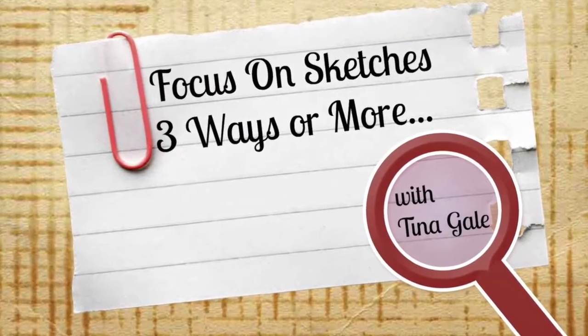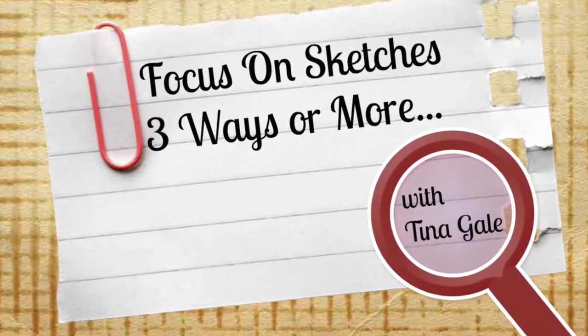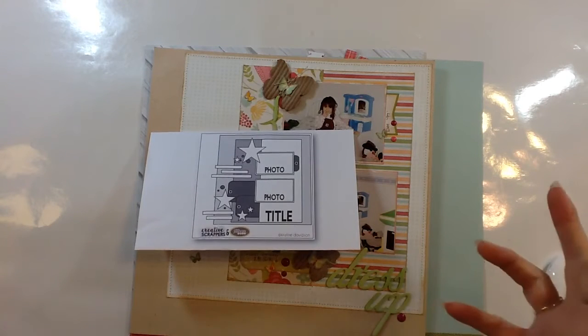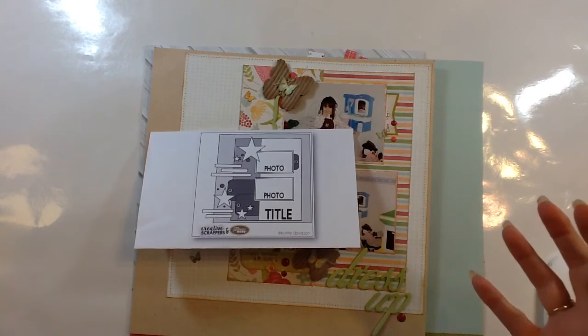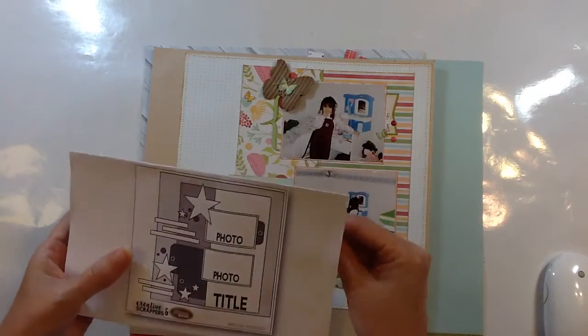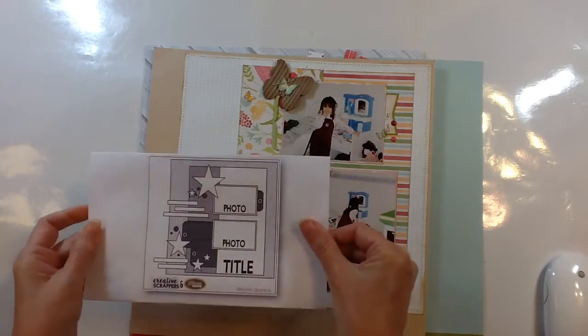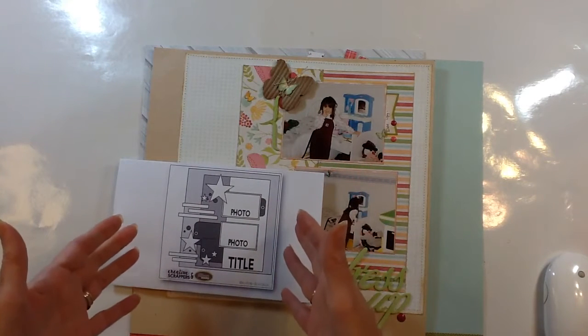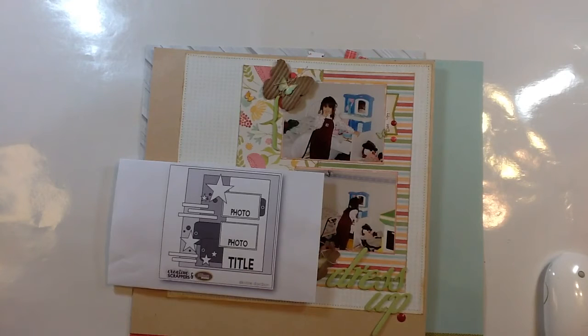Hi guys, Tina Gill here with My Scrappy Ideas and I'm so excited to be starting a new series here on my YouTube channel. This series is going to be called Sketches Three Ways or More. The idea behind this new series is to feature a sketch each month, and then in the following weeks I'll be sharing how you can change sketches up so that you can get more from one single sketch.